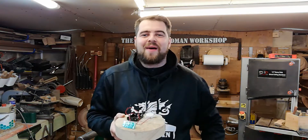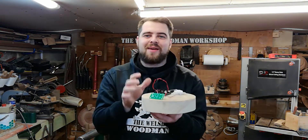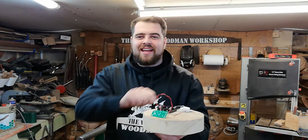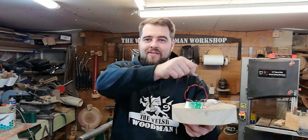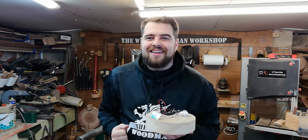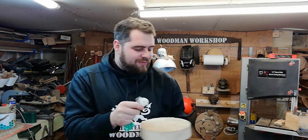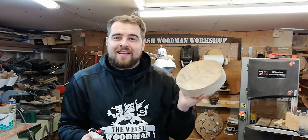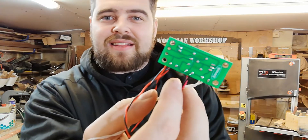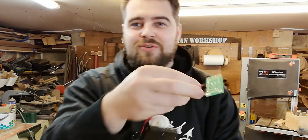Welcome to the Welsh Woodman Workshop. Tonight's project combines woodturning with electronics — we're making a steady hand game, a wire and loop type game where a buzzer and light go off if you touch the track. We're going to be woodturning the base from a piece of pine, and the electronics are on a PCB — printed circuit board — from a company called Kitronix.